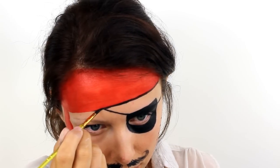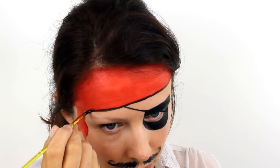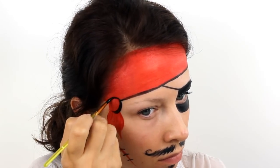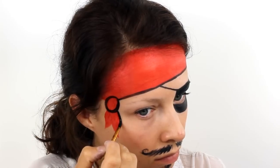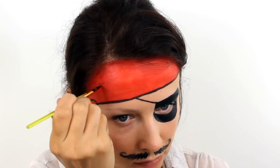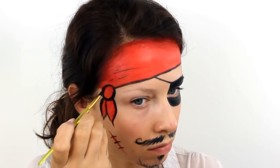Outline the bottom edge of the bandana and the knot to give everything a bit more definition. And then also paint a couple of squiggly black lines along the red to make it look like folds in the material.